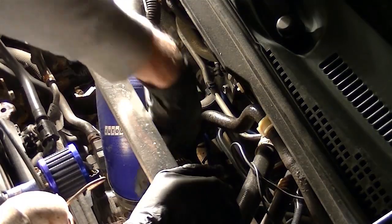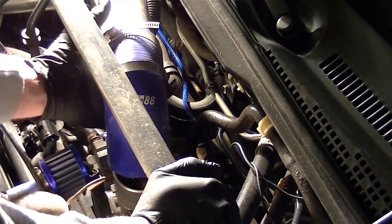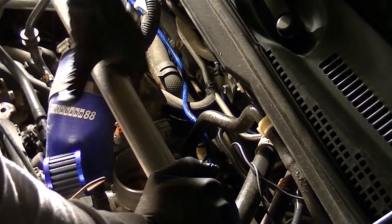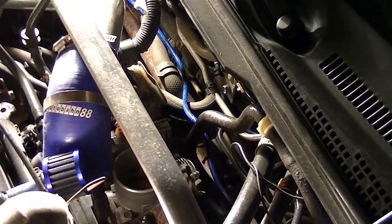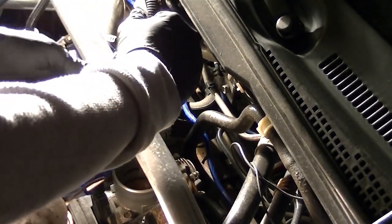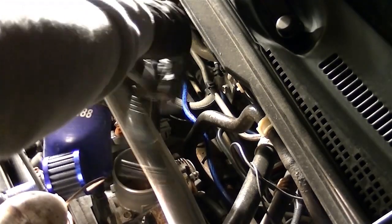For our second grounding point, we're going to do it on the throttle body. Remove the intake pipe to get better access. Make sure that the grounding point is clear of any debris, and if it's not, give it a quick sand with some light sandpaper. Then make sure to bolt it down securely so that you don't have any vacuum leaks later on down the road.